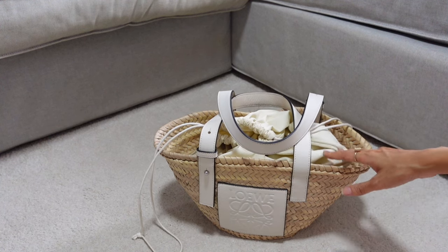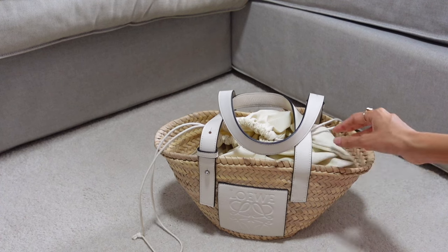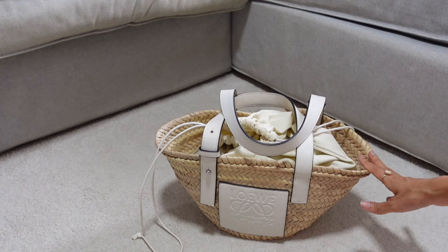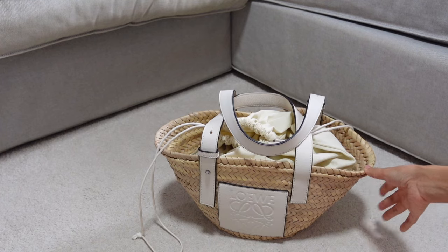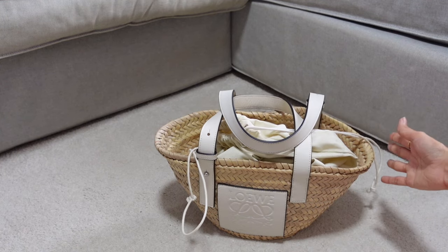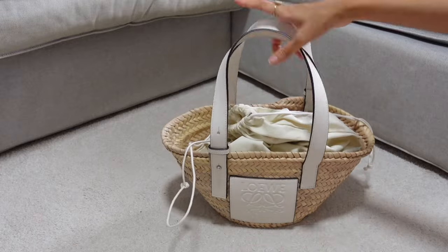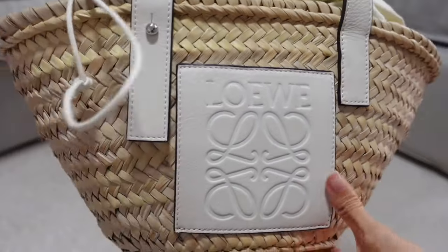You don't have to worry when it gets wet — just leave it to dry. Third, it's very spacious. Even though this is the small size, I fit quite a number of items inside, which is enough for my trip. If you need more space you can go for the bigger size, but for me this size is perfect — not too big for my frame but stores everything I need. You can even go shopping and put small things inside.